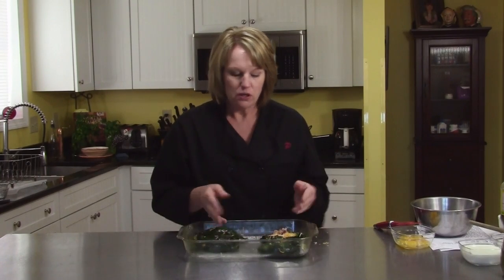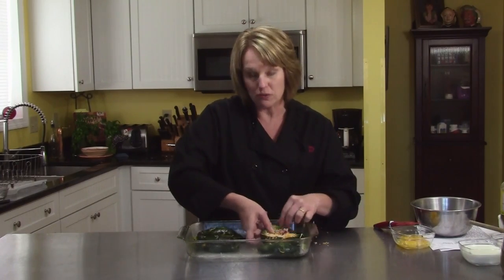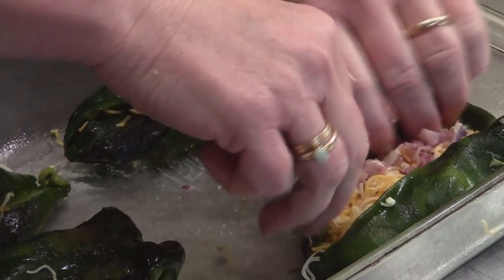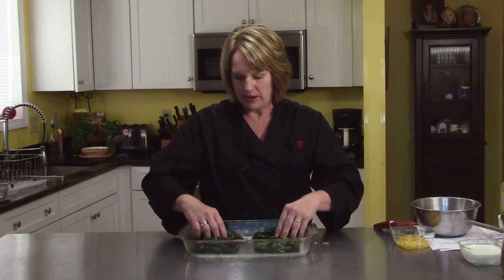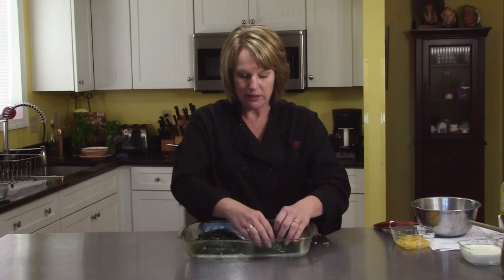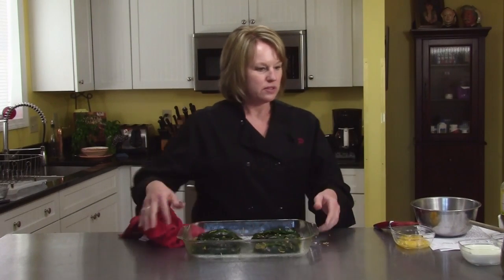So you have four. You can also make this in individual little dishes — if you have little gratin dishes, you can make each one an individual serving, which would be nice for a brunch. In this pan you could probably get easily six, but I have four because I'm serving four people. So those are the chilies ready to go, and I'm going to show you the topping.